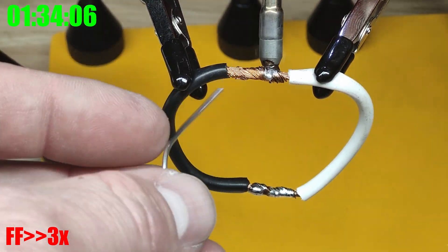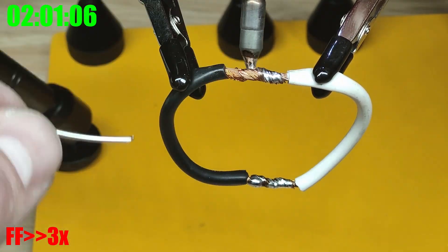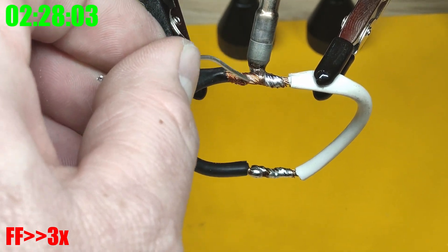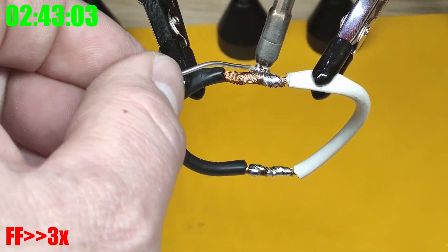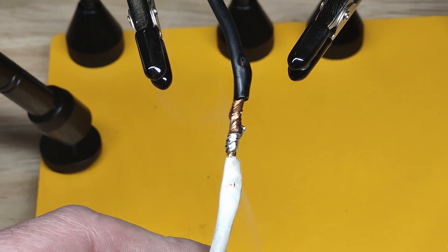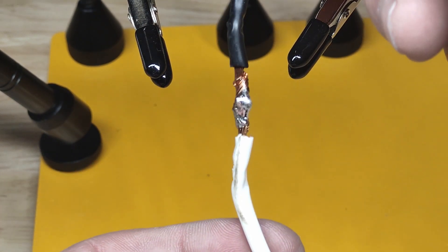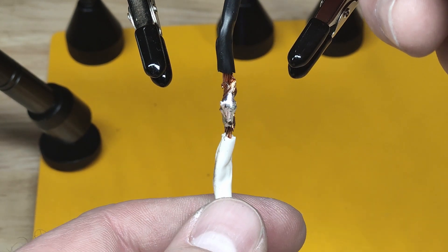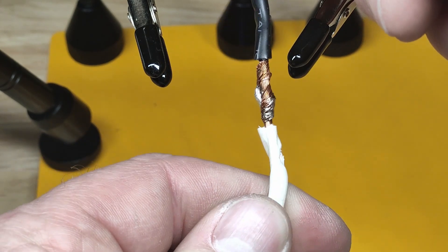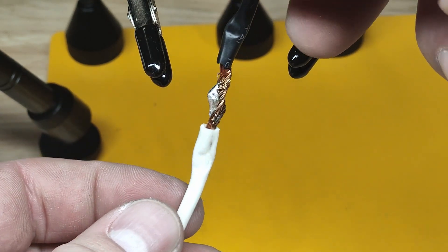I definitely struggled with two 14 gauge wires twisted together using the 0.4 mm tip. I was starting to melt the rubber insulation coating before it finished. Just can't get two 14 gauge wires heated up enough — we'll call that a no. The 0.4 mm tip just didn't have enough heat; it started going at the beginning but couldn't melt solder further up the wire, and it was melting the insulation, which is no good.